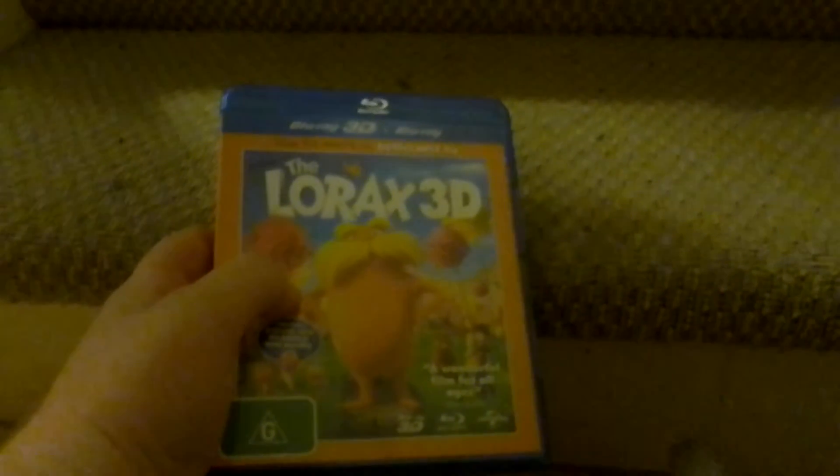Hey guys, welcome to another blu-ray update. I got this blu-ray from the Red Cross at Sherwood today. So this blu-ray is for The Lorax 3D.